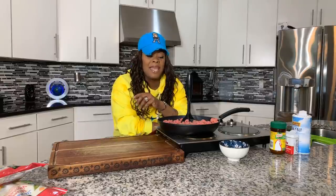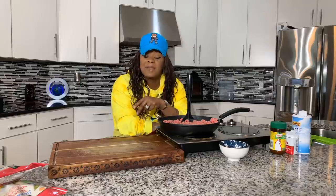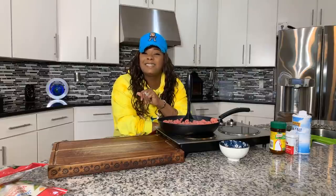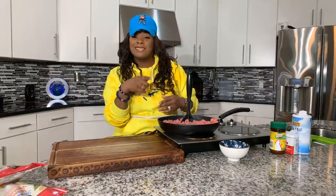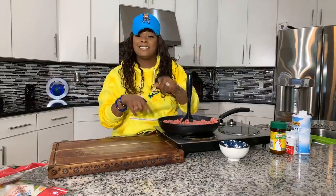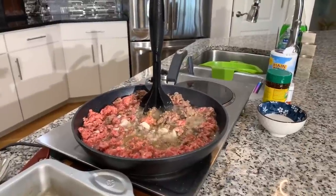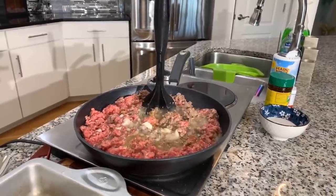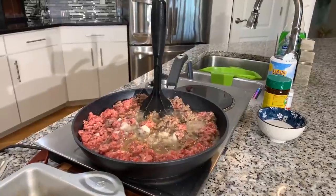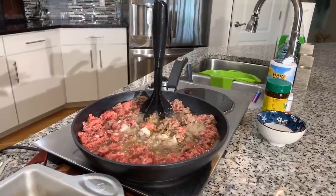I highly suggest using ground turkey or ground chicken if you prefer. When using beef, the only seasoning you need is a little salt and pepper because this dish is so flavorful. I'm going to add a little bit of onion — I'll cut it off camera so I don't cry on camera. Coming in close, you can see I put a very small amount of onions in there. The onions will really bring this dish to life. We're cooking the ground beef until it's nice and golden brown.